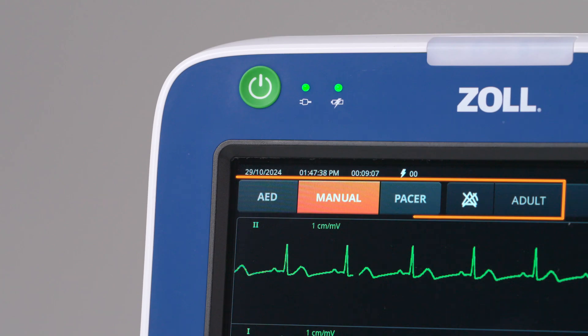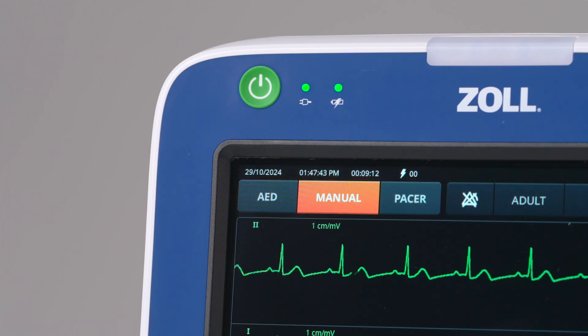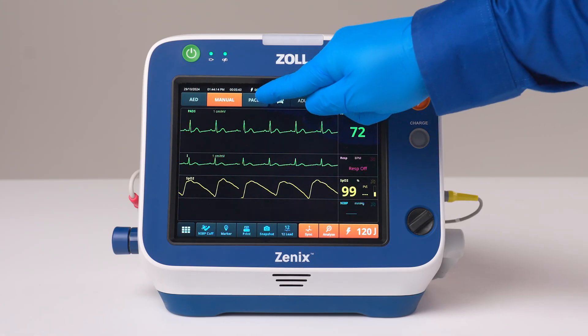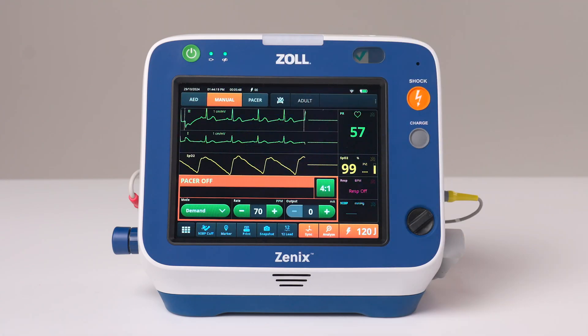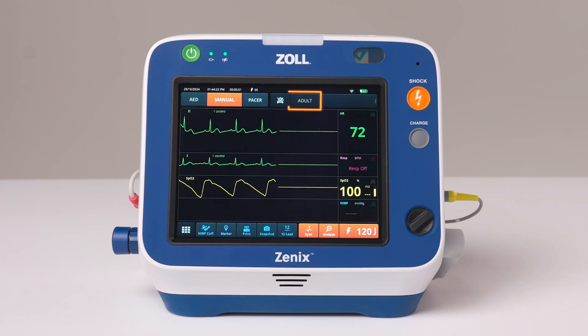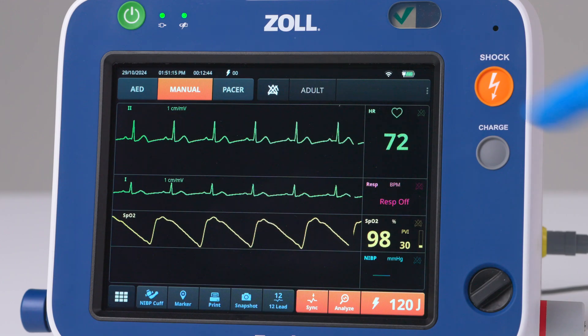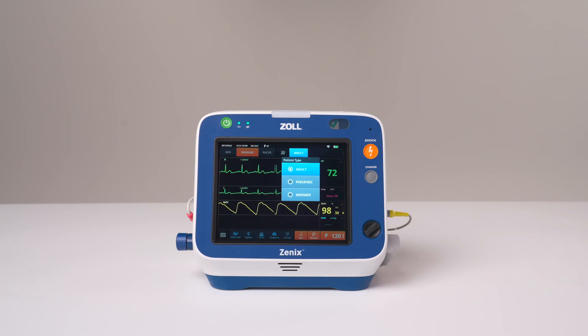The navigation bar shows three device modes: AED, manual, and pacer. Xenix will default to either AED or manual mode based on configuration. The patient type key displays the patient mode in use – adult, pediatric, or neonate. When patient type is changed, alarm limits, target inflation pressure of the blood pressure system, and initial defibrillation energy settings are automatically set for the patient type selected.